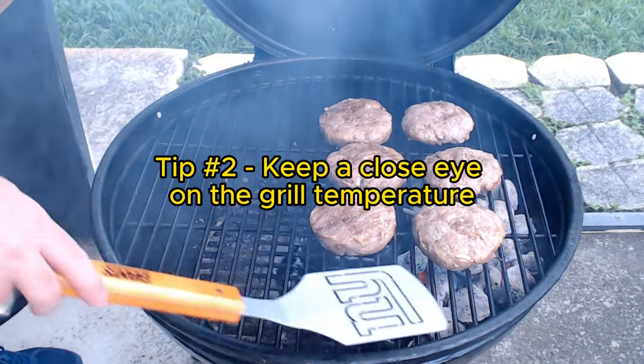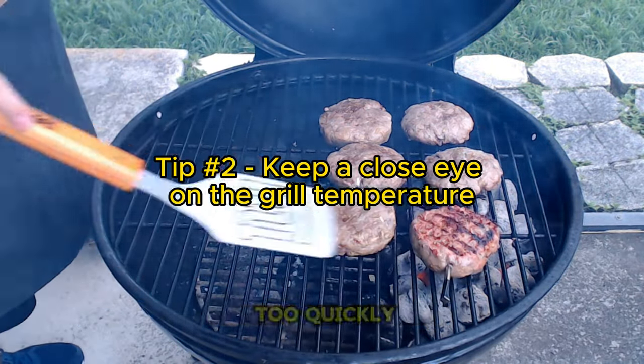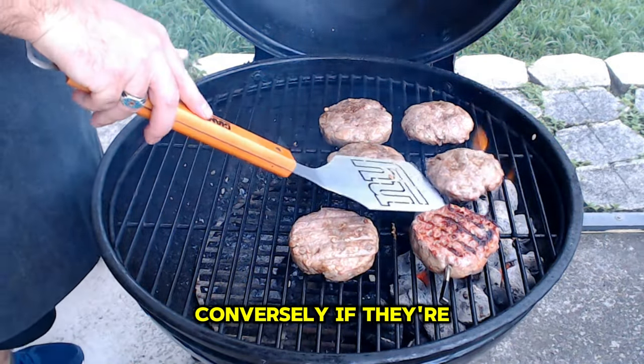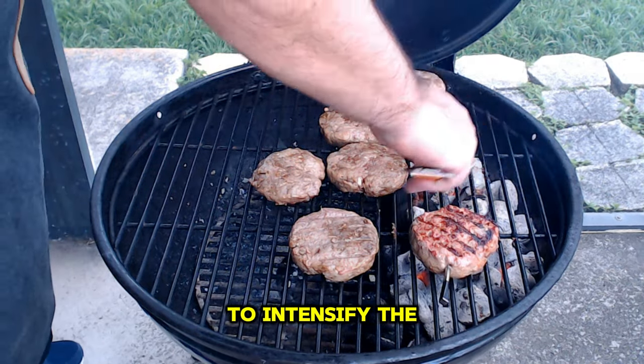Tip number two: keep a close eye on the grill temperature. If the burgers are cooking too quickly, move them to the cooler side to avoid burning. Conversely, if they're not getting a nice sear, transfer them to the hotter side to intensify the heat.